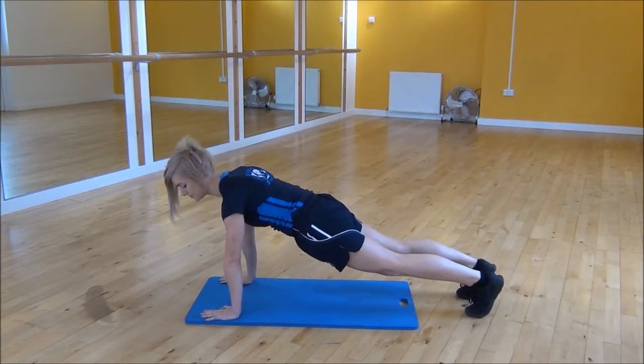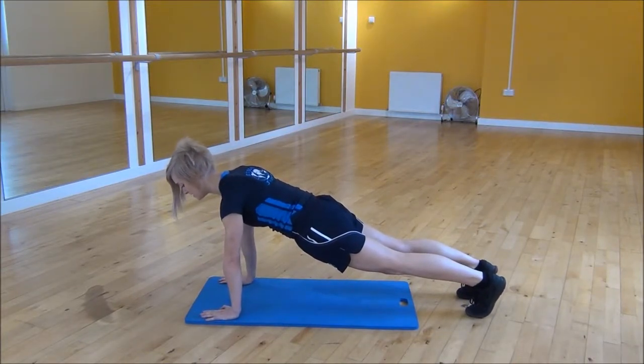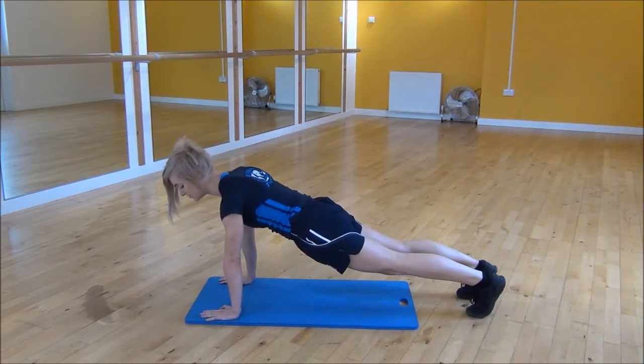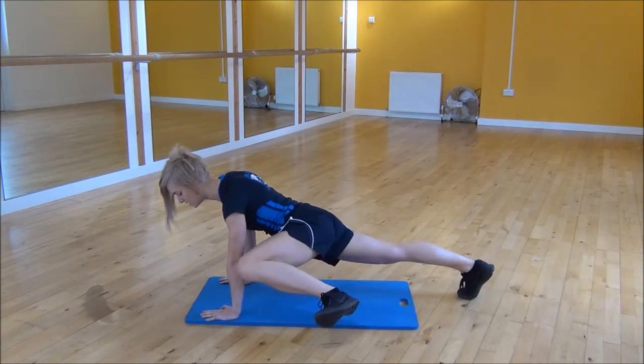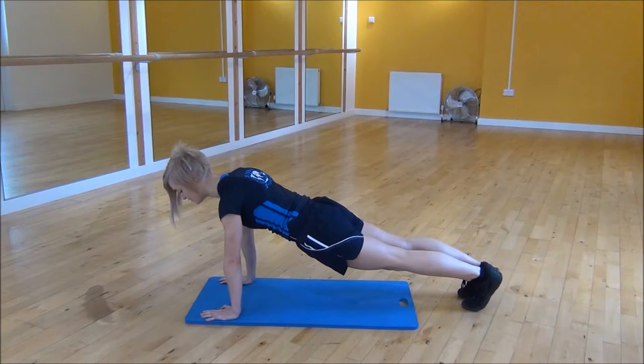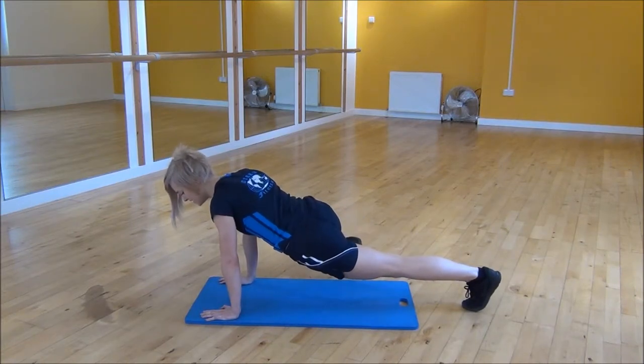So make sure you're pulling your abs up towards your chest, and from there you're going to bring your knee up towards your shoulder while turning your foot out to the side. So bringing it up as high as you can and then place your foot back down. Bring it up to the side and back down.